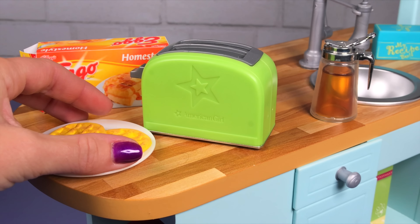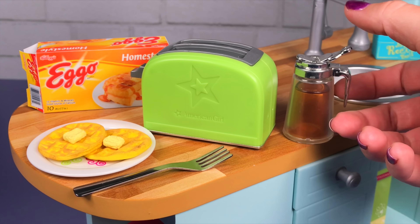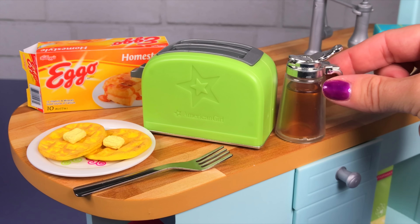Give this video a thumbs up if you want us to craft a waffle maker. And leave us a comment telling us what toppings you like to add on your waffles.